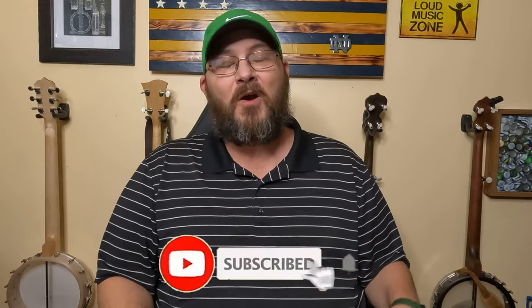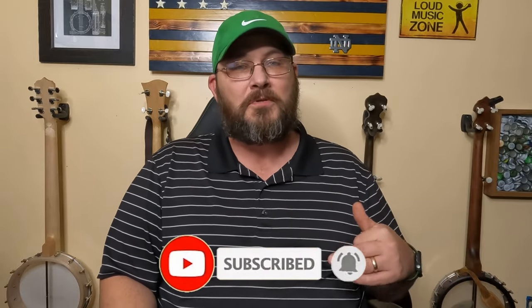Number five is to subscribe to this channel. If you're into banjo and enjoy banjo content, that's all I post here, so please hit that subscribe button. That's the greatest gift you can give anybody for Christmas.